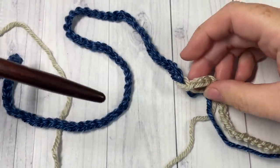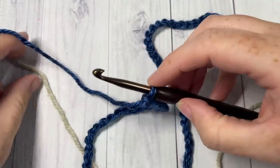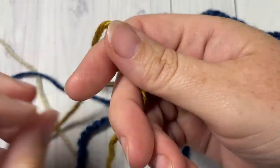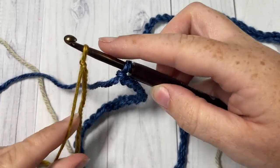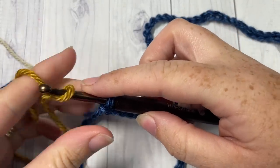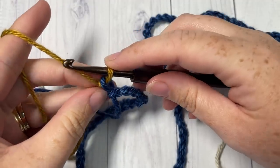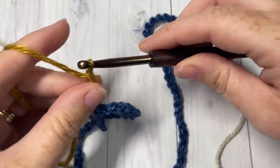Once you've worked 77 chains in color B, switch to a new color. Take your color C, make a slipknot, place it on your hook, and pull through. Then continue chaining — this time chain a total of 79 stitches.